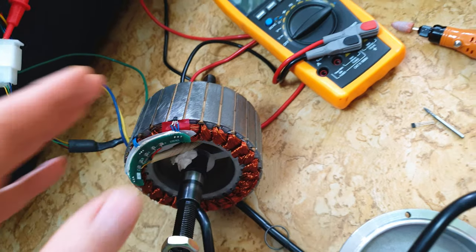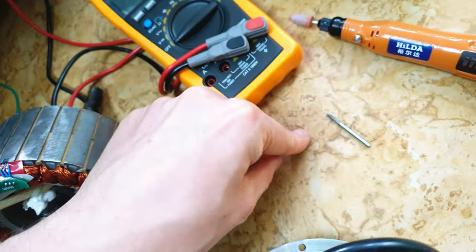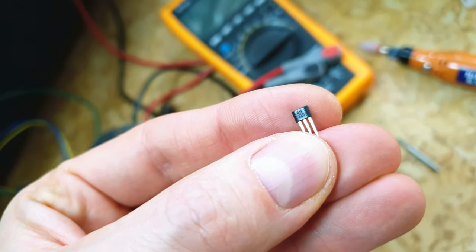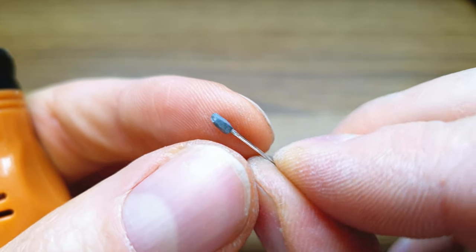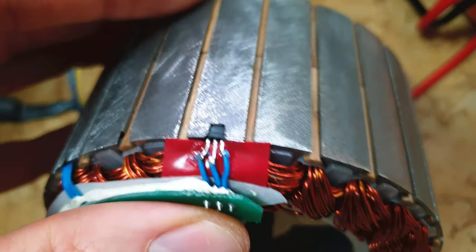When I removed the old hall sensor, I tried to place this new one, and I faced — holy shit — again a problem, because this thing was a little bit too big for the socket, so I had to clean it a little bit, as you can see now on the video. But again, Hilda helped me and I was able to at least place it inside.